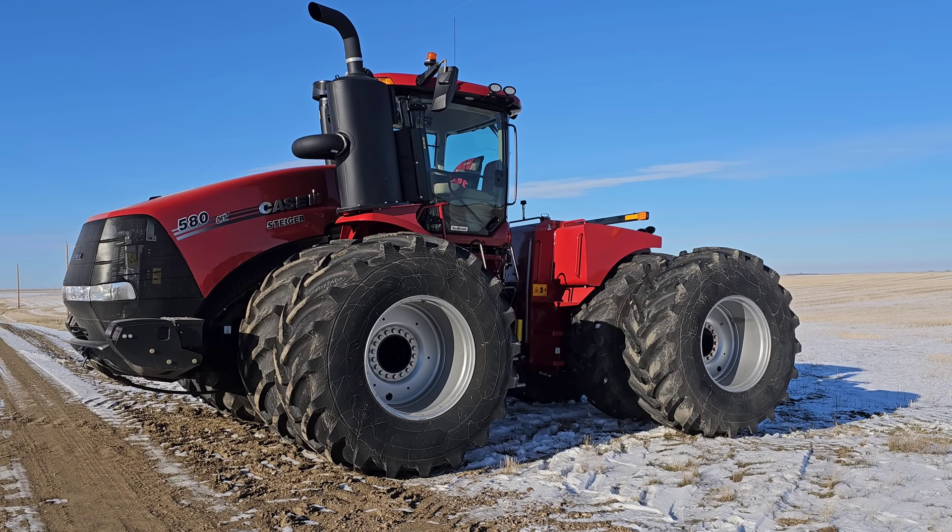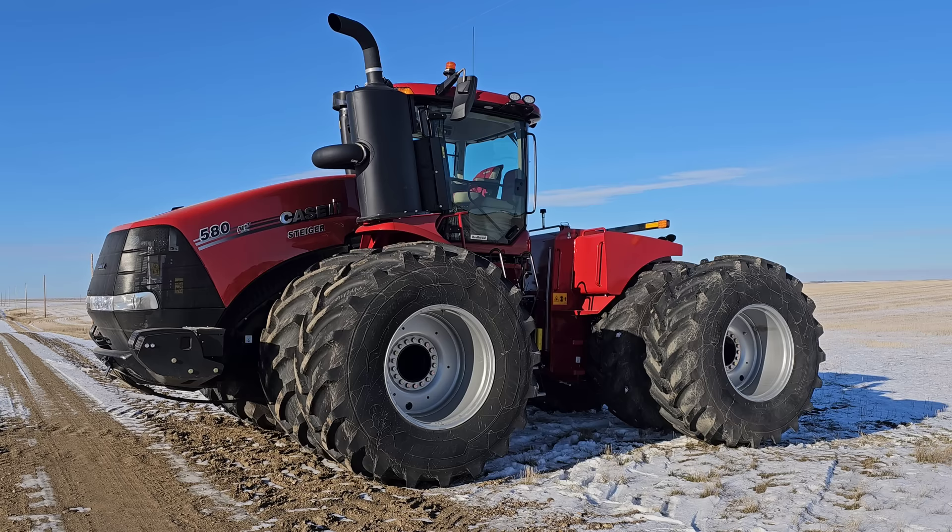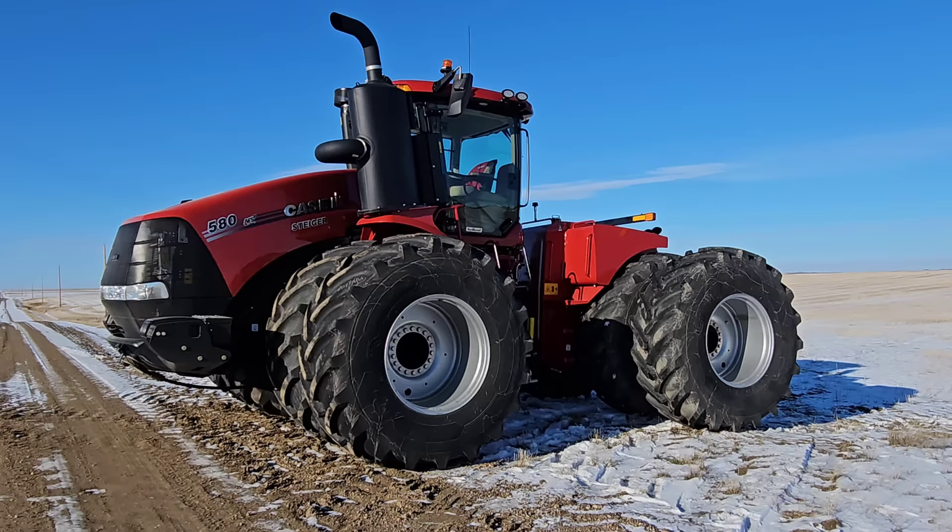Good morning everybody. It is November 29th here. Obviously, I don't even have to explain what this is — you guys know exactly what this is. This is the twin to Ashton's tractor.